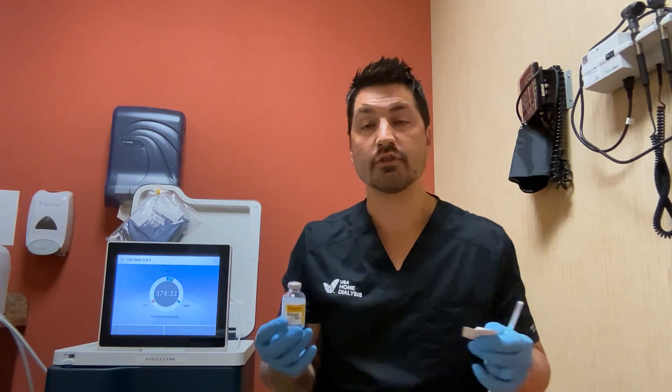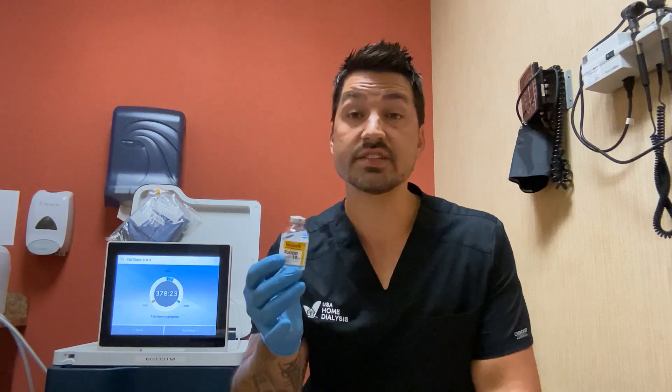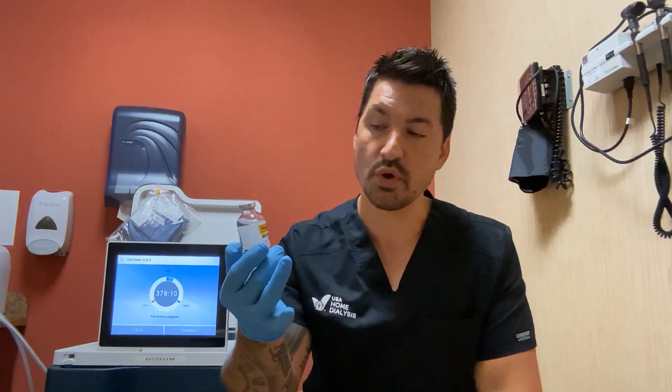For example, if your heparin bolus order is for 4,000 units to be given pre-treatment, you would withdraw 4 ml. If your hep lock order is for 1,600 units, 1,700 units, or 2,400 units, you would pull out 1.6 ml, 1.7 ml, or whatever the according conversion is.